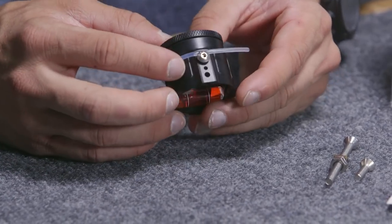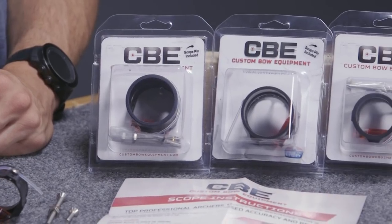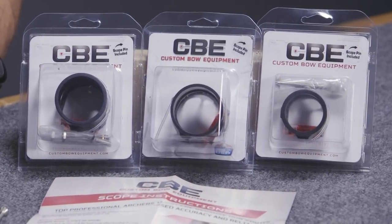Hi, this is Justice here with Lancaster Archery Supply, here to talk to you about the CBE scope housings. The CBE scope housings come in four different models. They come in the small non-vented like we have here, they come in a large non-vented, and then they come in a small and large vented.